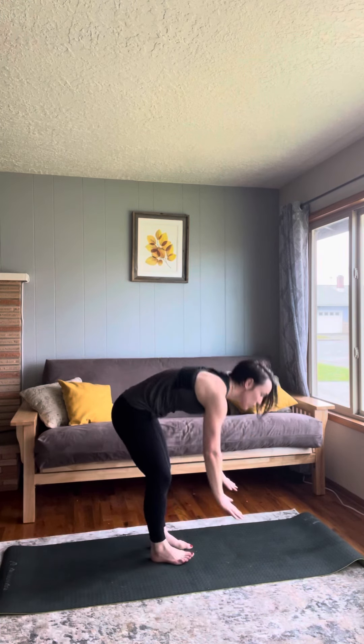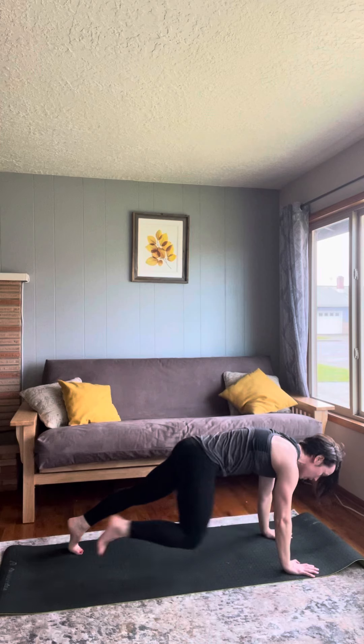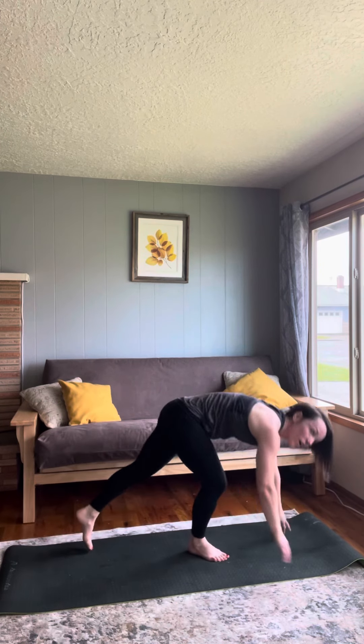You're going to count every repetition — that's one, two, three, just like that. Next movement is a mountain climber. You've got 50 of these. Every repetition counts: one, two, three, four, and so on.